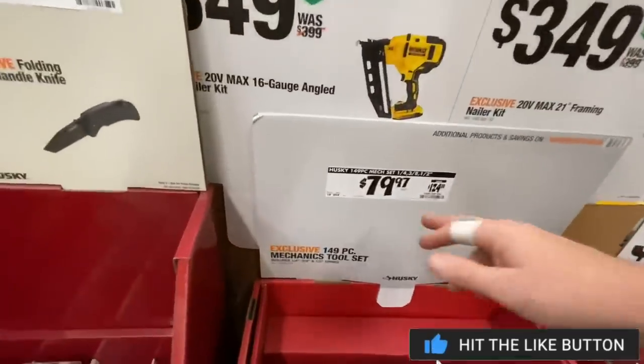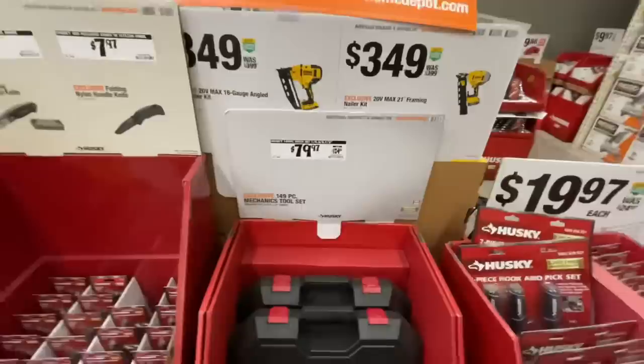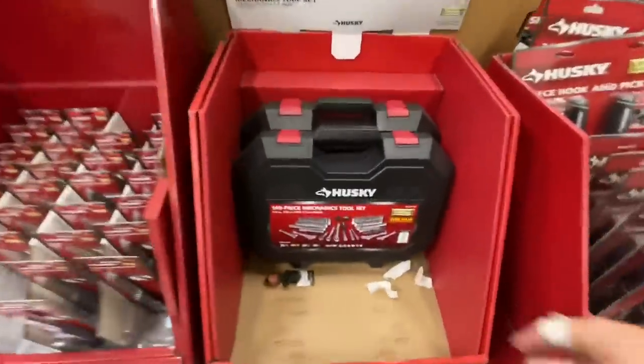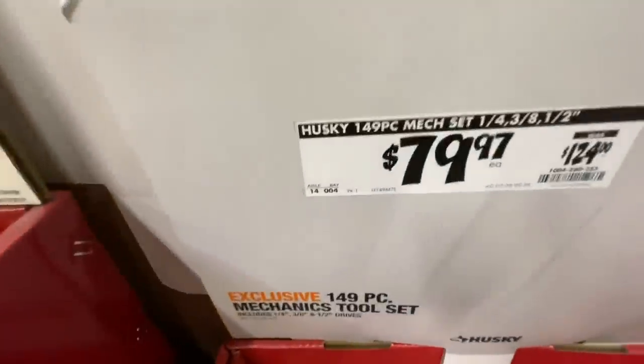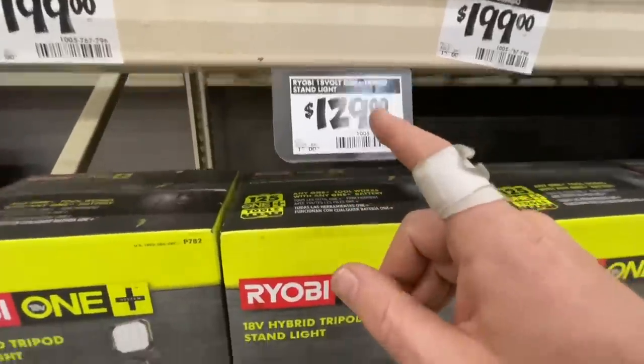They have a set by Husky — the 149-piece mechanical tool set at $79.97 versus the $124 price. It's a great deal, a $450 value if you get everything separately. Right now it's $79.97.